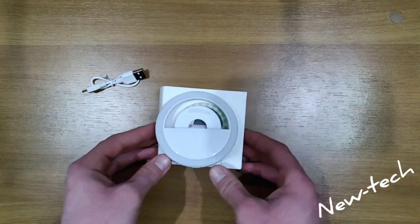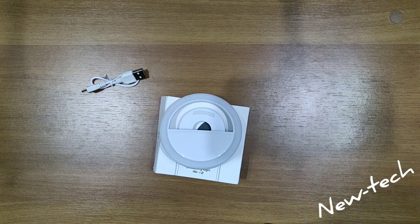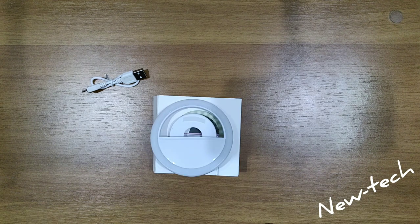That's all for this ring LED light. The link to buy it is down in the description. Please subscribe to our channel, turn on notifications, and keep watching other videos.